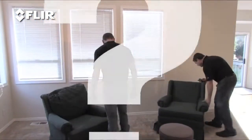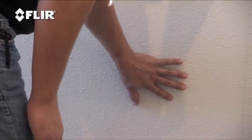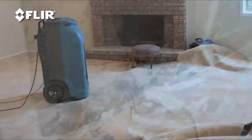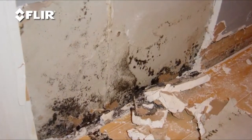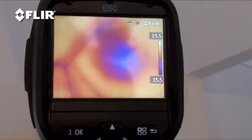Part of the problem is figuring out where all the wet areas are in the first place. It isn't always obvious. Water has a way of leaching into nooks and crannies and going wherever it wants to. And it can be just as tough to know when everything's completely dry. With the health problems and funky smells that mold can cause, there's no time to waste. That's why a FLIR thermal camera is a must-have tool.